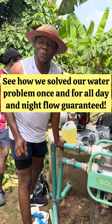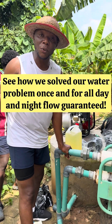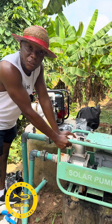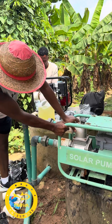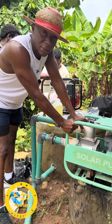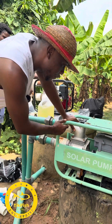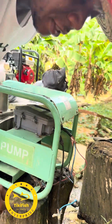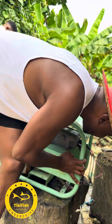So today on the farm, we are fixing the little problem we have with water. I've been using this one for years now. This is a solar pump — a 3-inch electric motor powered solar pump. It uses about 48 volts, 3000 watts DC motor.